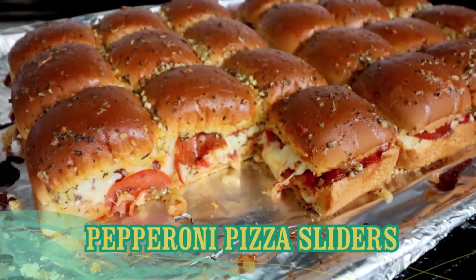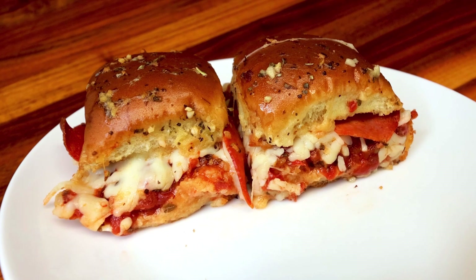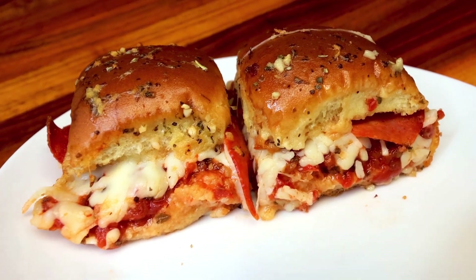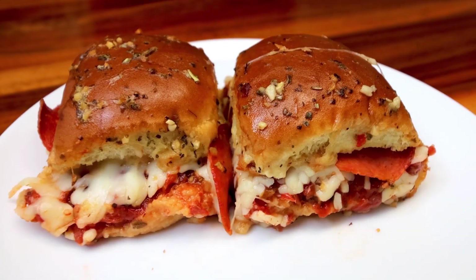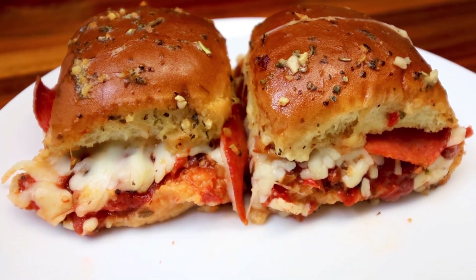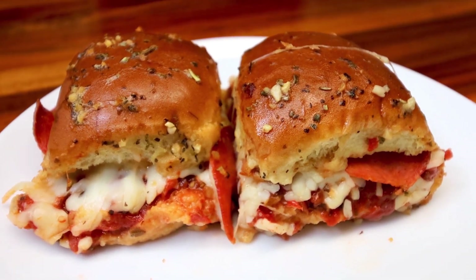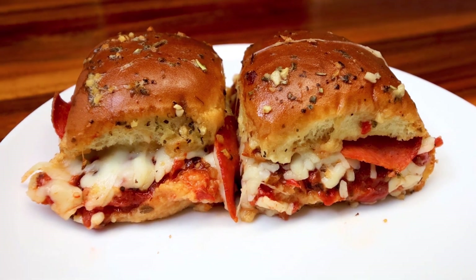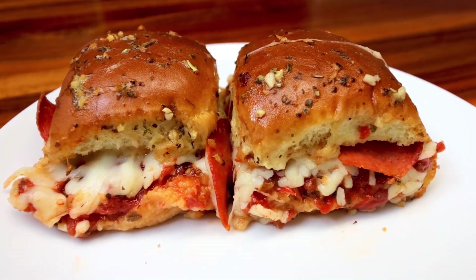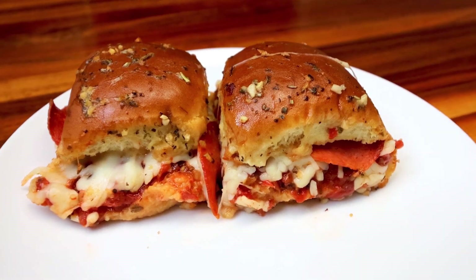I love the different sliders you can do with Hawaiian rolls. They're really easy and there are lots of different variations. I've shown a couple other ones on my channel before that I'll link up above and down below if you want to check those out. This is going to be a pepperoni pizza version — super easy, really delicious, and also kid friendly.